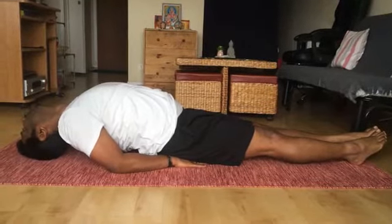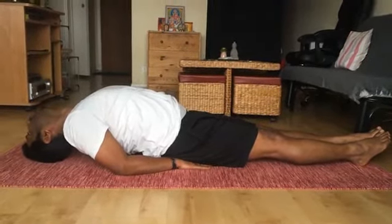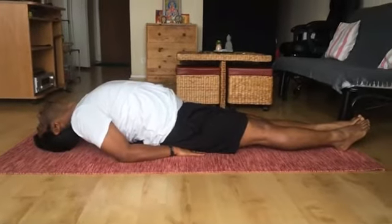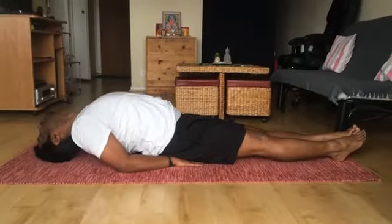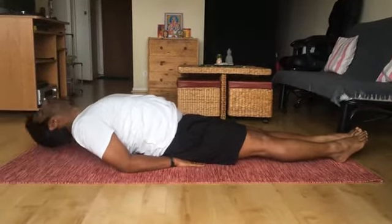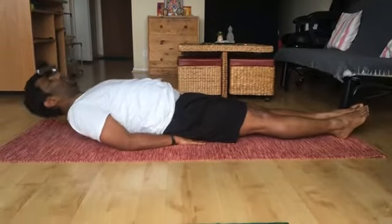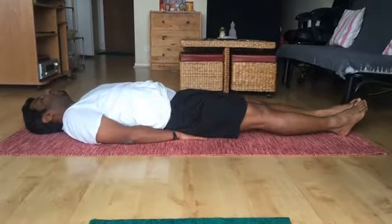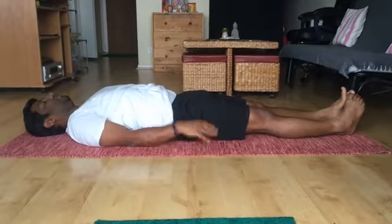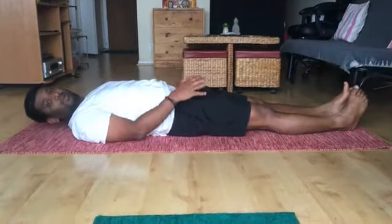Don't place too much pressure on your head. Stay in this posture for about 10 seconds. And then lift your head, get back onto the floor and release your hand. This is the beginner's version.